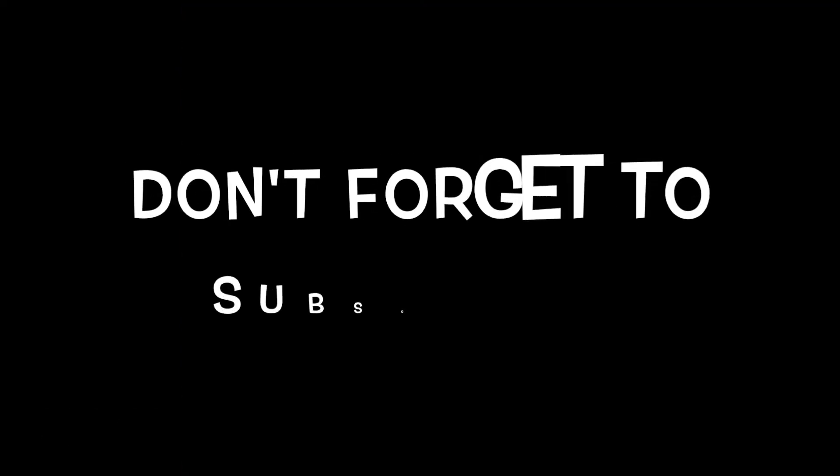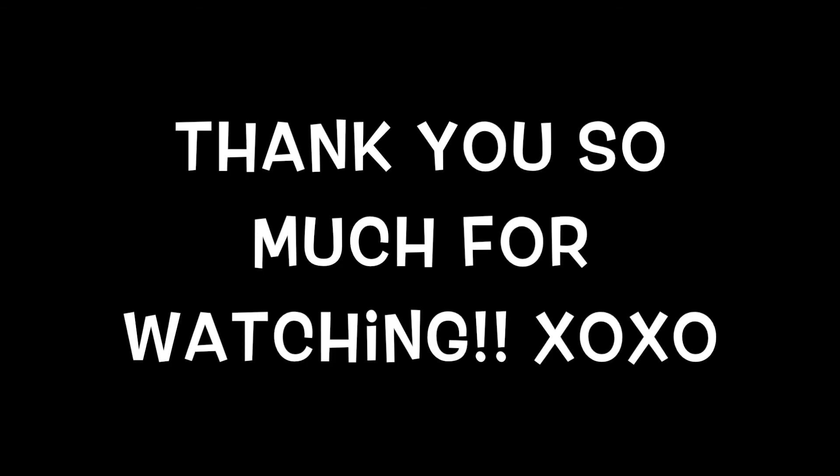If you enjoyed this video, don't forget to subscribe and give this video a thumbs up. Once again, thank you so much for watching this video. I hope to see you in my next one.